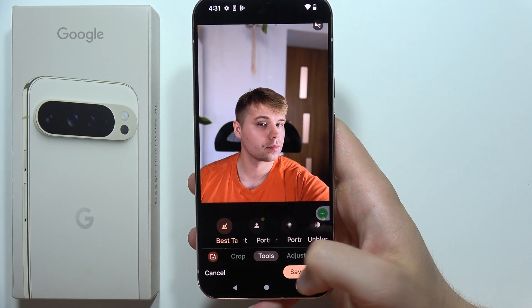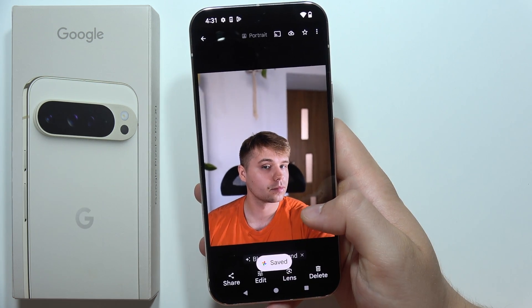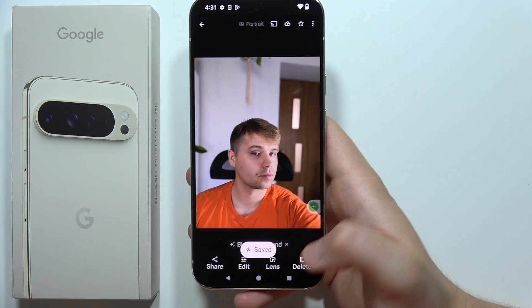After a few moments it's finished, so all I have to do is click to save a copy in the bottom right corner and it will be done. And as you can see, that's how it looks.